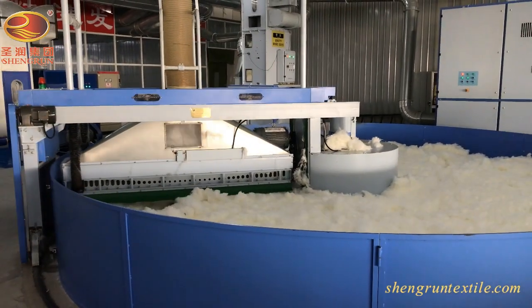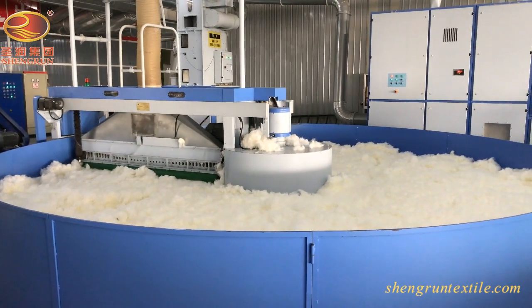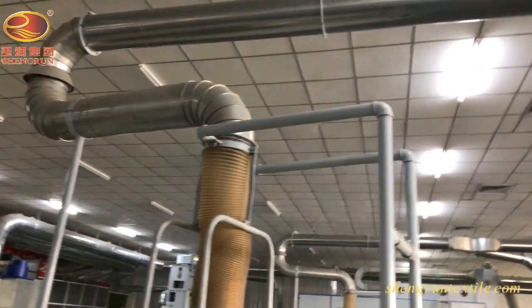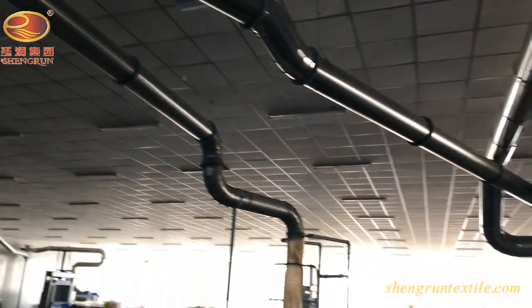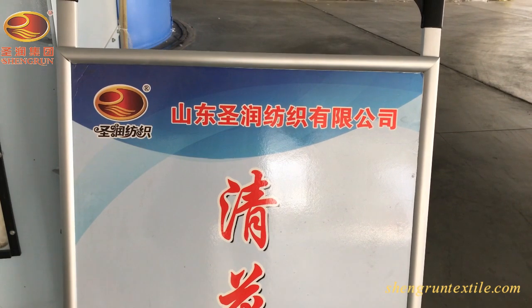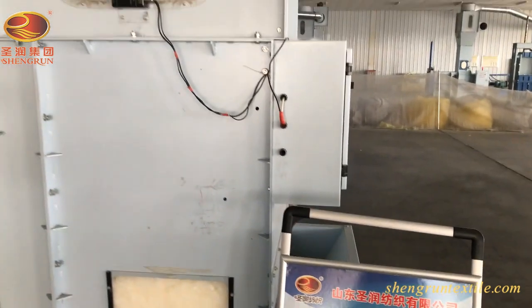The flowroom is the first step for yarn production, where raw fiber is opened, cleaned, mixed and evened. Firstly, fibers are picked up by the bale opener. Initial opening and blending occur at this stage. The fiber transfers to the following mixer and blender by airflow for further cleaning, blending and dust removal. By now, the fiber is prepared for the next carding process.